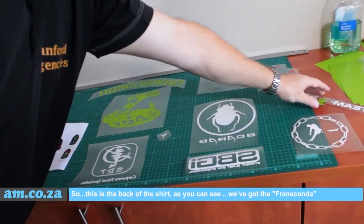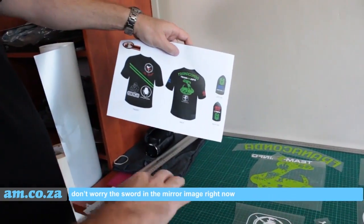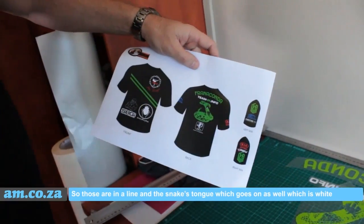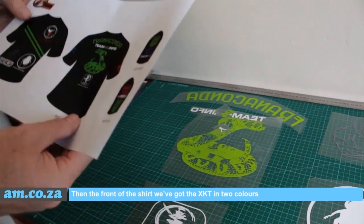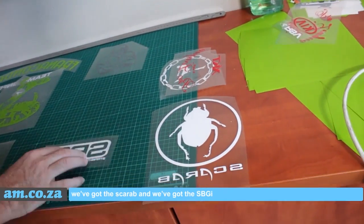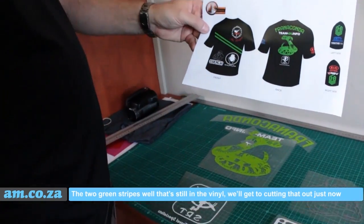This is the back of the shirt. As you can see, we've got the Franaconda. Don't worry, this is all in mirror image right now because it goes onto the shirt in a flip image. Team 24 which we've got at the top, we've got the snake and then we've got the SRT. Those are in line, and the slicked tongue which goes on as well, which is white. Then the front of the shirt, we've got the XKT in two colors, the scarab and we've got the SBGR and it's Gorilla — that is for the front of the shirt. The two green stripes — well that's still in the vinyl, we'll get to cutting that out just now.